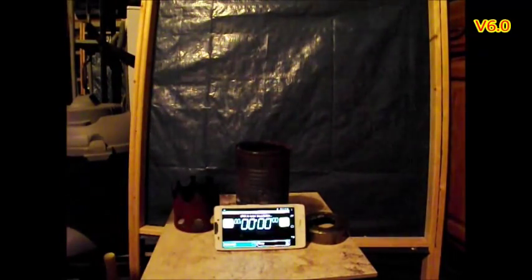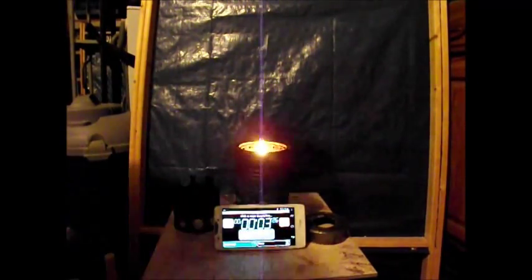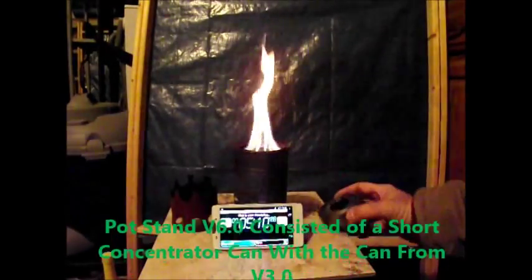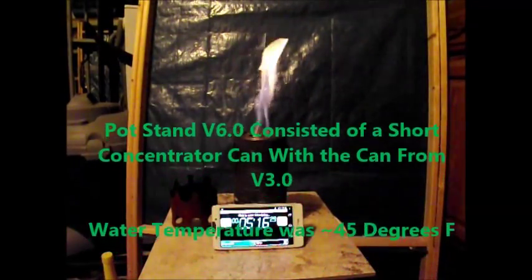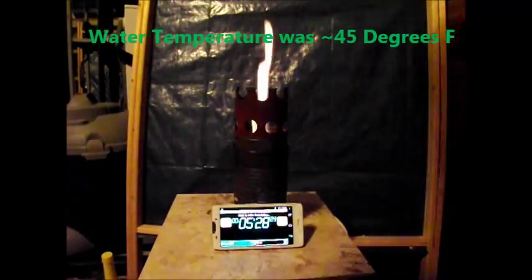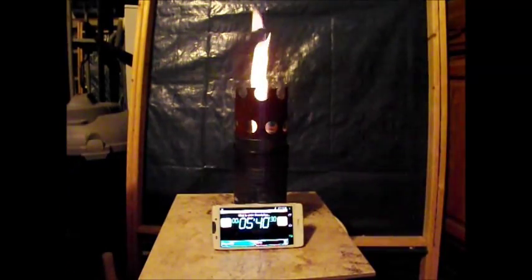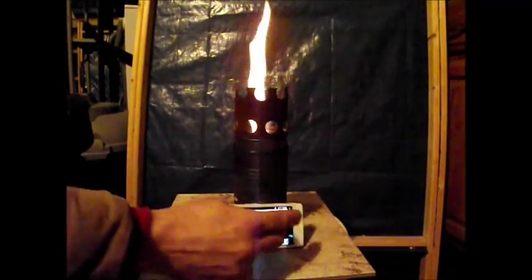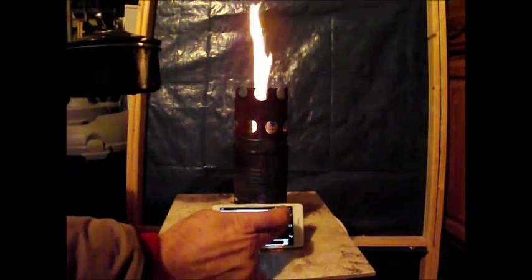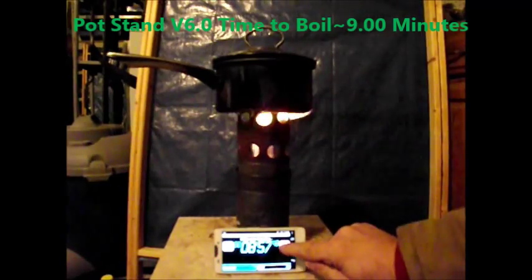This is pot stand version 6.0. This version consisted of a short concentrator can with the can from version 3.0. The water temperature at the beginning of this burn was 45 degrees Fahrenheit. Version 6.0 time to boil was approximately 9 minutes, which is much better than the last two burns.